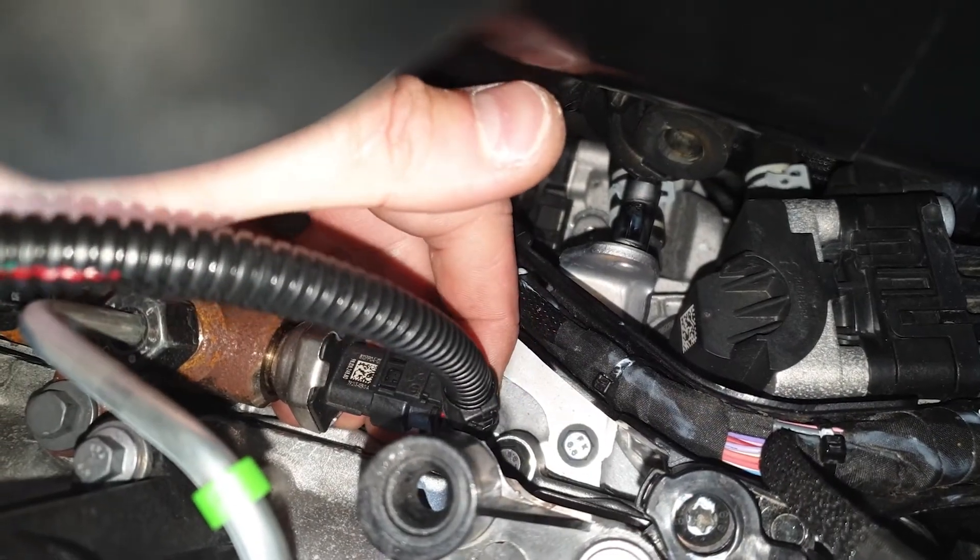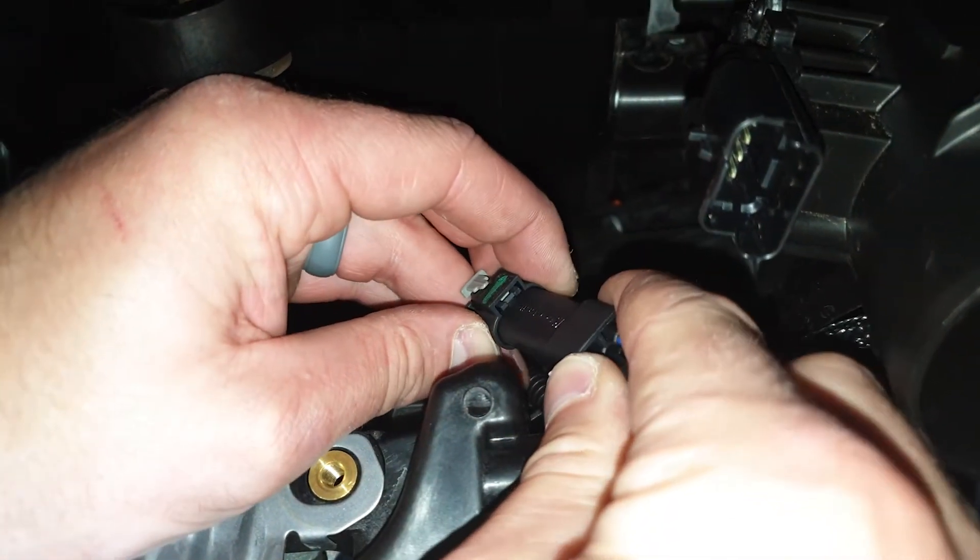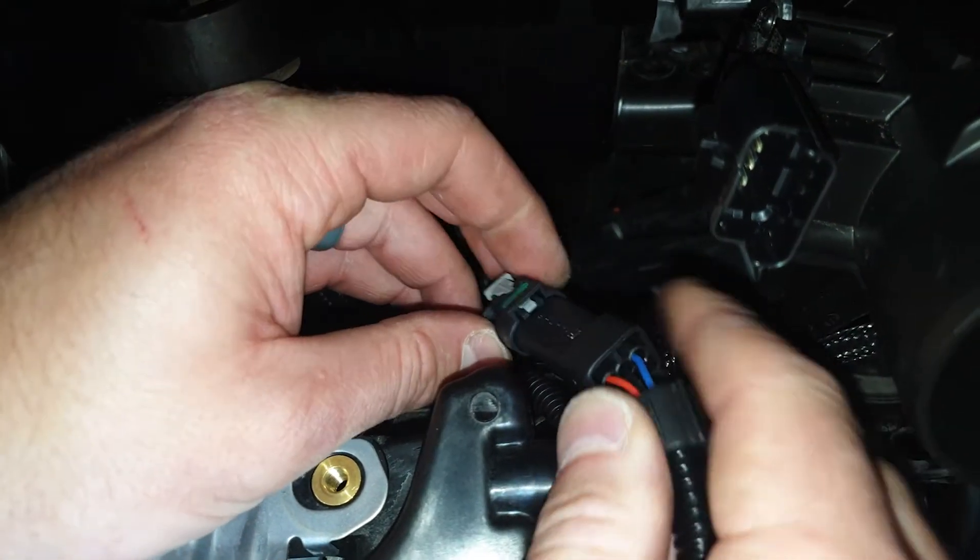Connect our rail harness plug to the rail sensor. Connect the factory rail connector to the corresponding plug on the supplied wiring loom.